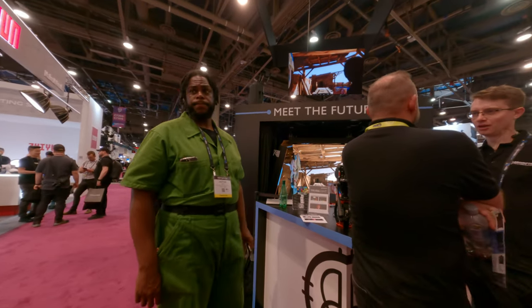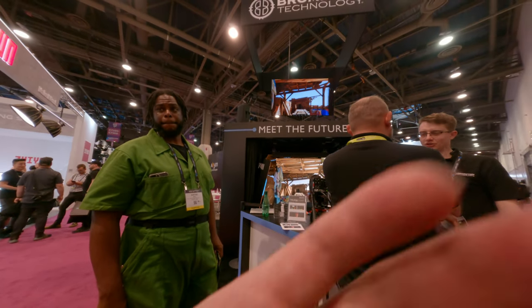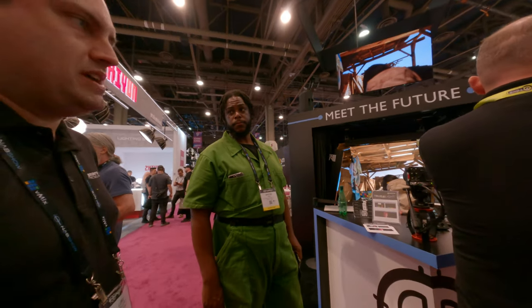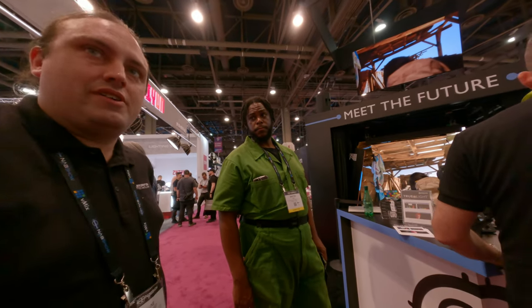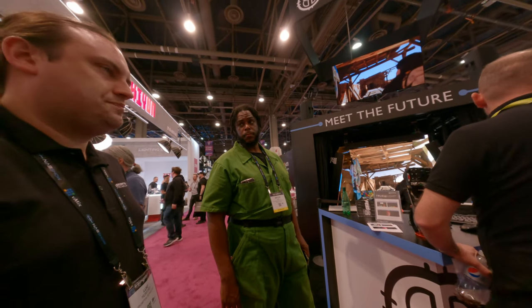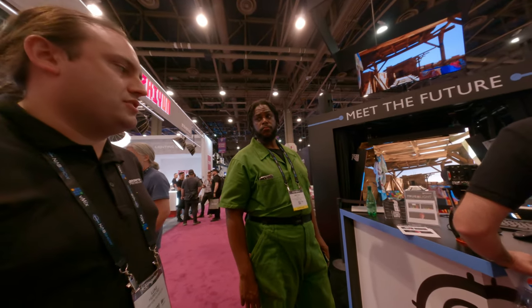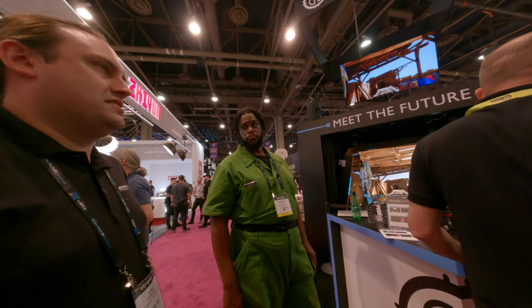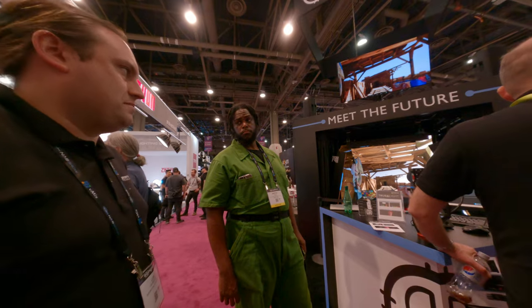This is the first technical demonstration of TrueLight. RGB LED panels are fine for a lot of applications, including live events and in-camera use. The LED panels are being used for lighting. RGB is okay, but it does have some problems.